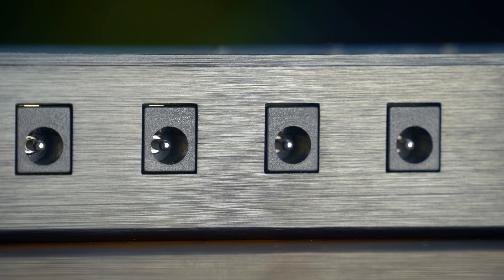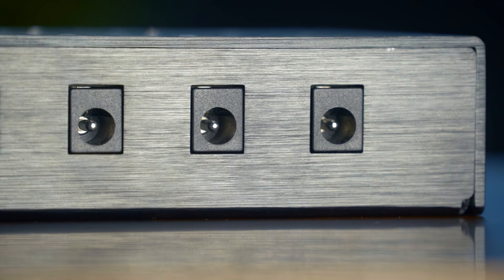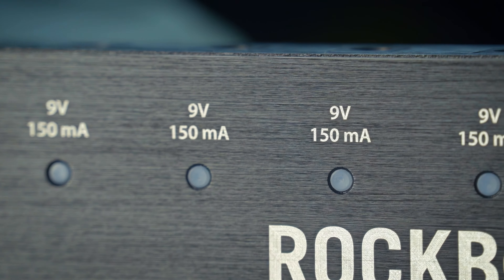You can also use this little gizmo to charge any USB device. Advanced filter technology in each of these slots prevents high frequency noise. Now, each of these slots have individual short circuit protection. So if there's anything wrong with one of them, there's an indicator LED which will light up red.